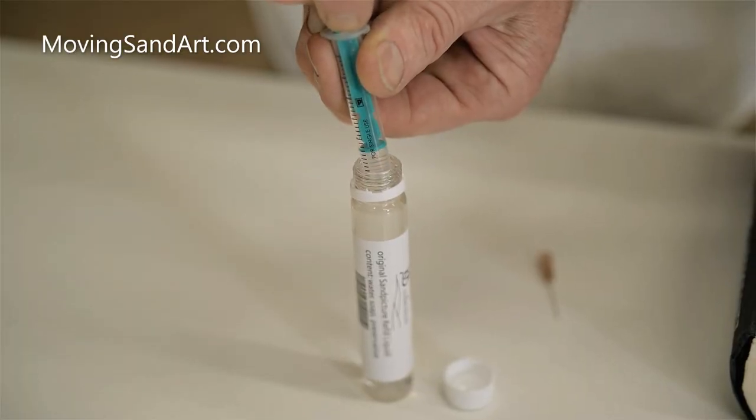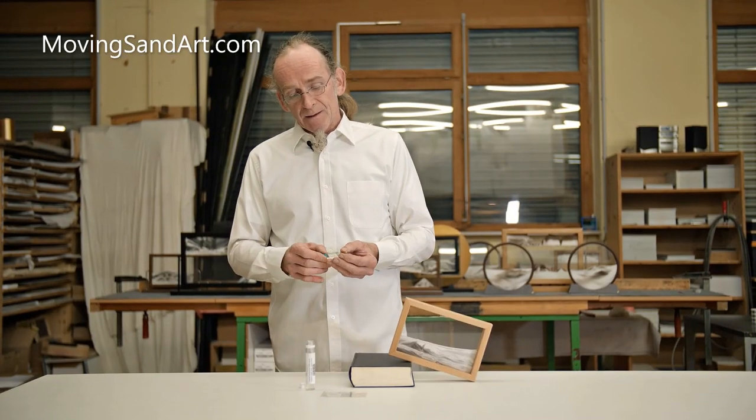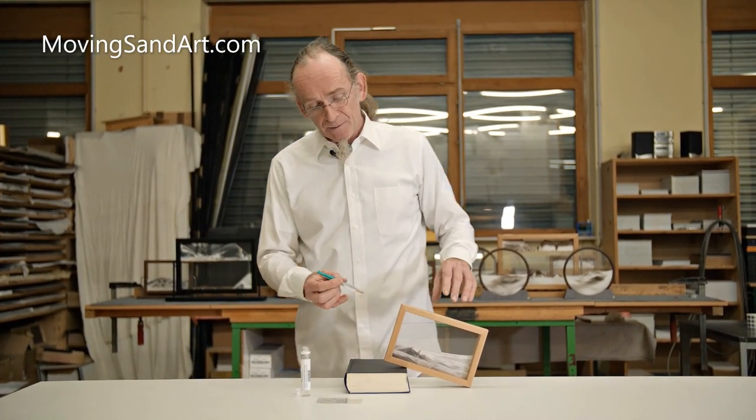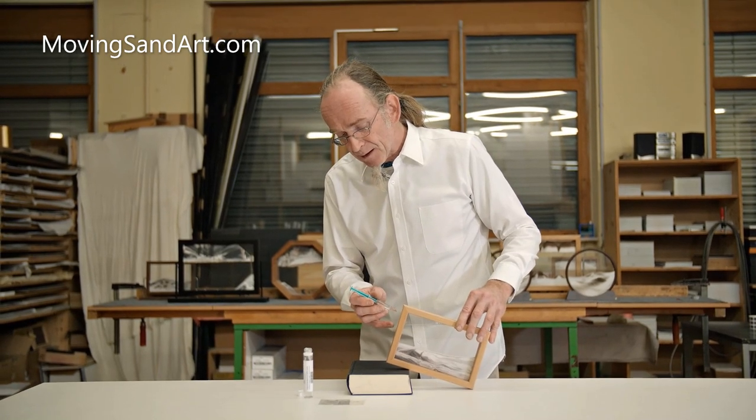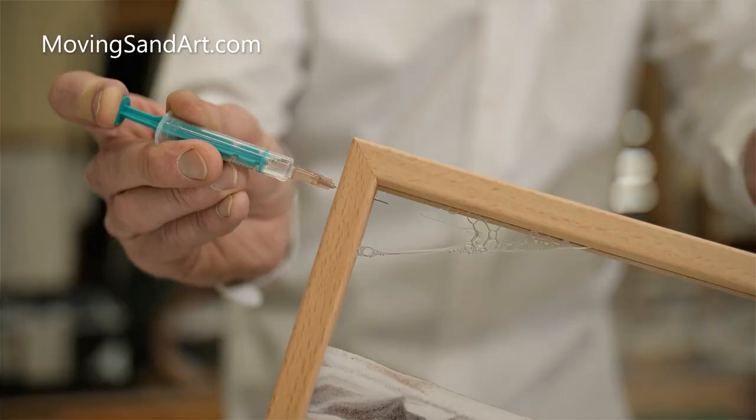Take up water with your injector. Stick the needle on, stick into the sandpicture and now slowly push in the water.